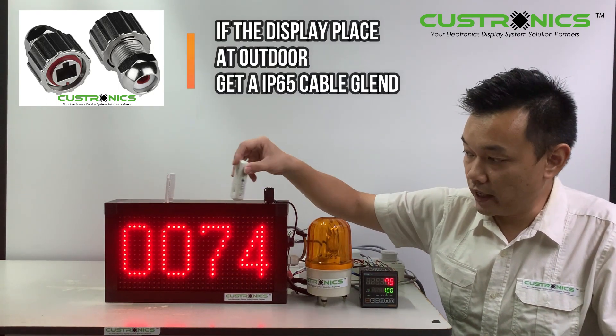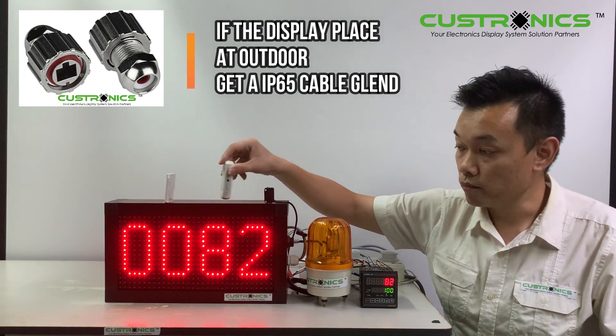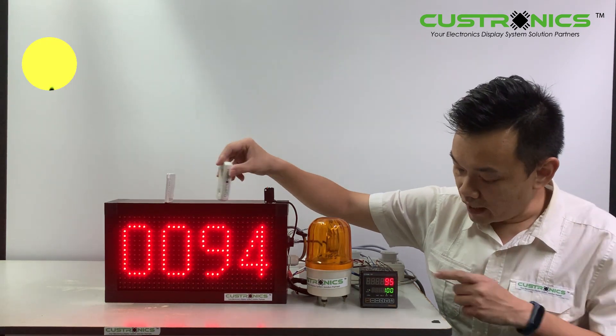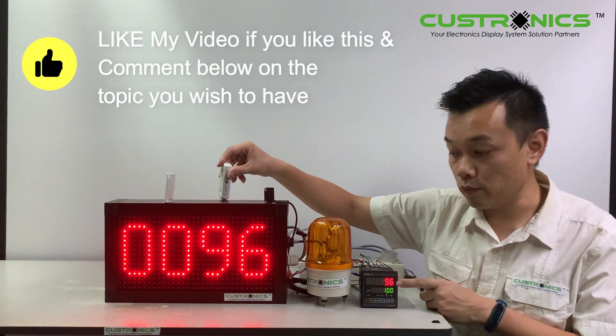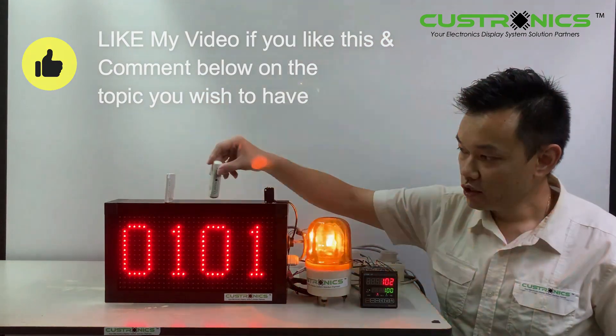This production counter display panel is also a waterproof series. We can cut through again and it's almost there — when we reach 100, it will trigger the revolving light.